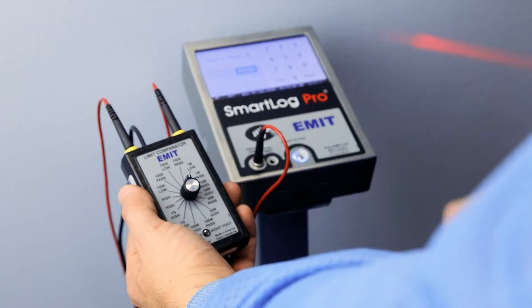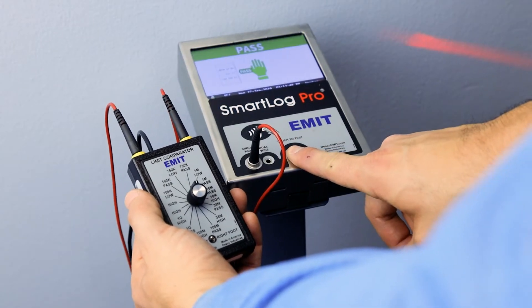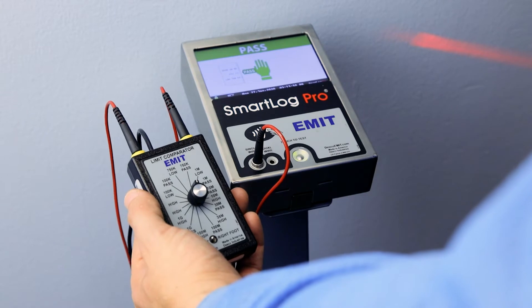Select 750K pass on the Limit Comparator and repeat the test. The tester should indicate a wrist strap pass condition.